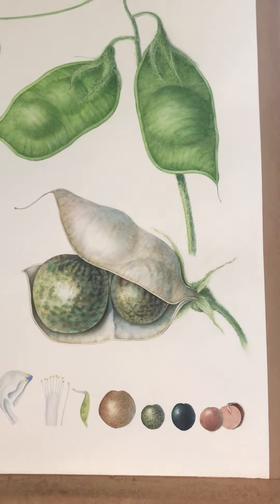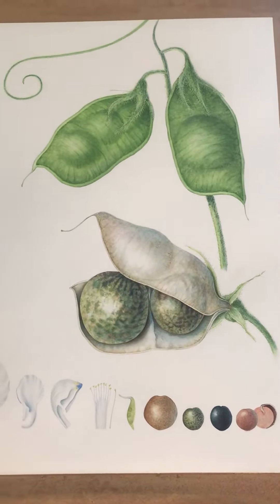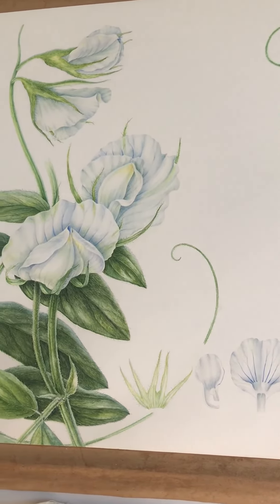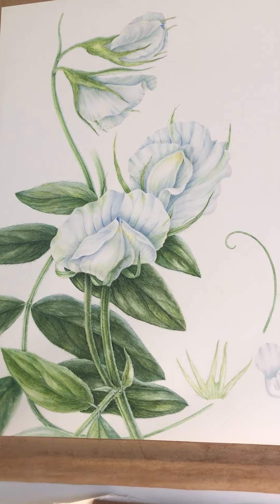This is the original painting for Lens culinaris, otherwise known as lentil, with the tiny white flowers drawn at times 20.